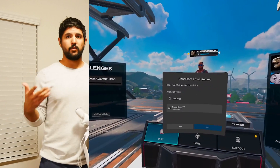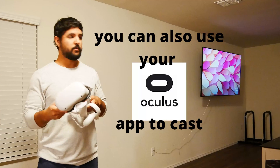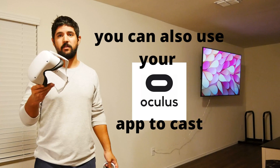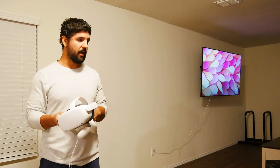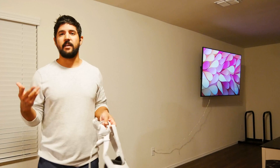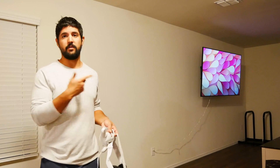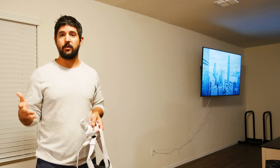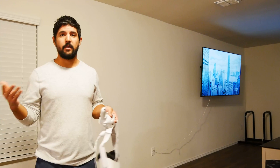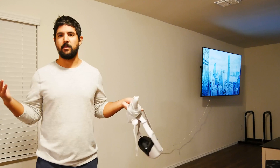If you guys want to check out the products that I use to do that, go down to the description below and check it out. For the rest of the video I'm going to play some Population 1 and you guys can check out me playing my Oculus Quest onto the TV. But that's pretty much it for how to do it — go down to the description below and you'll get all the information, but the rest of the video is going to be me playing.